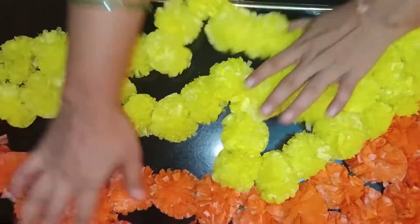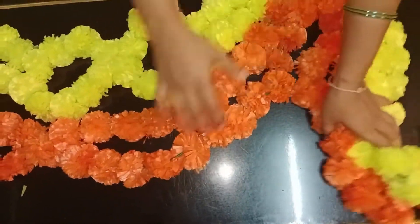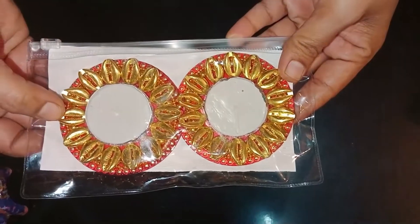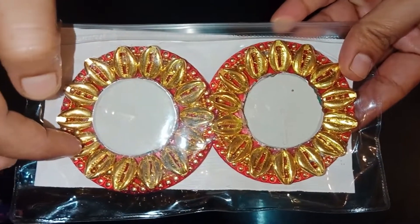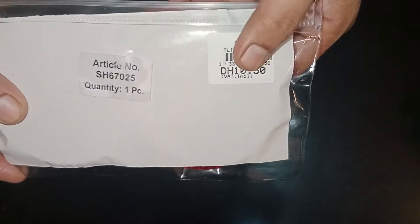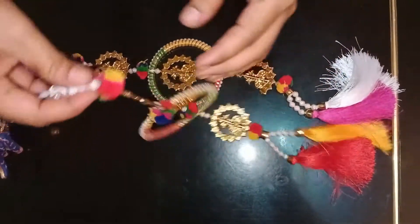I am using tealight candles. I will show you how to have a thread work.